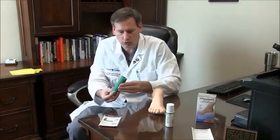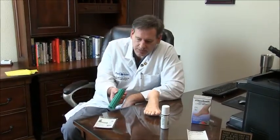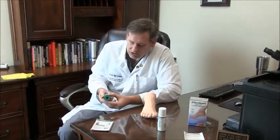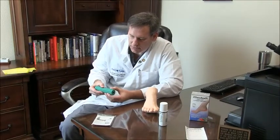It comes with a set of instructions. Also, it has a roller. You can actually put this in the freezer and get it completely ice cold. It's really better than a water bottle because it has these small little ridges that actually massage the plantar fascia as well as provide cold therapy.